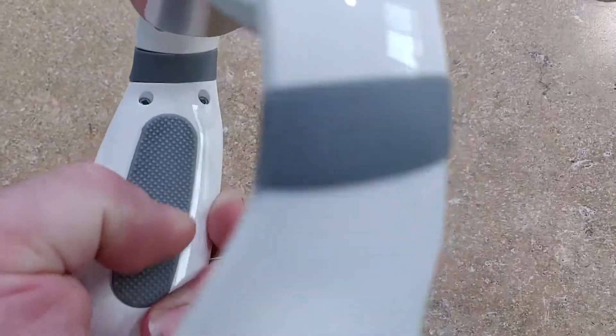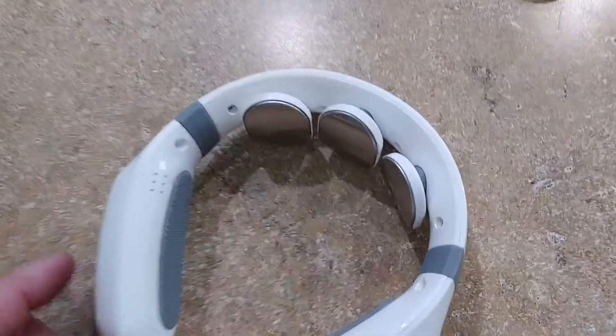It does a nice little job and it's really comfortable to wear. It doesn't really move — it has these nice little grip pads on the side, which is cool. You can actually use it while you're working out.